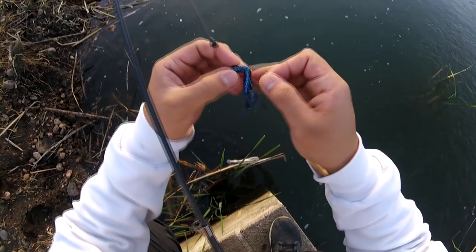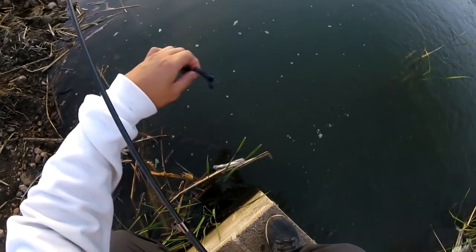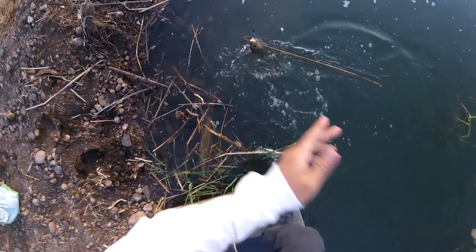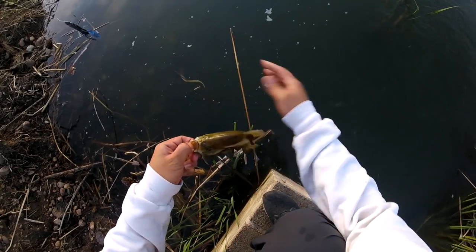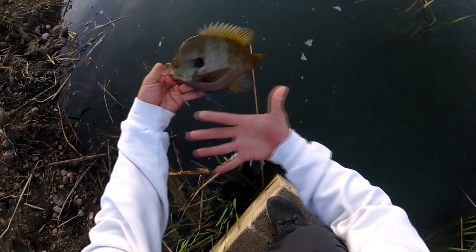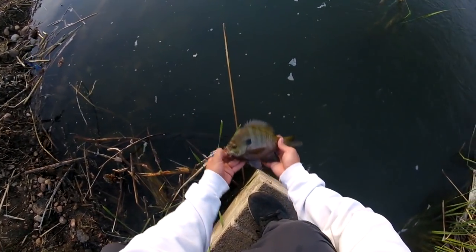The sun already set and it's going to get really dark, so let's catch one more good bass and call it a day. Oh my God, this is a huge guy — holy moly, this guy is huge! He wanted crawfish. Size of my hand versus him, and I have like 20-inch hands! Thanks for letting me catch you — see you.